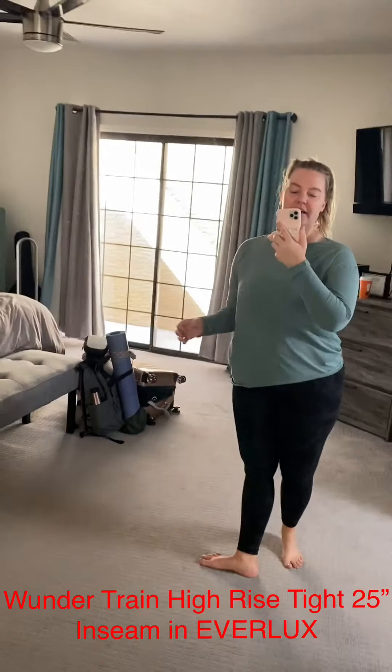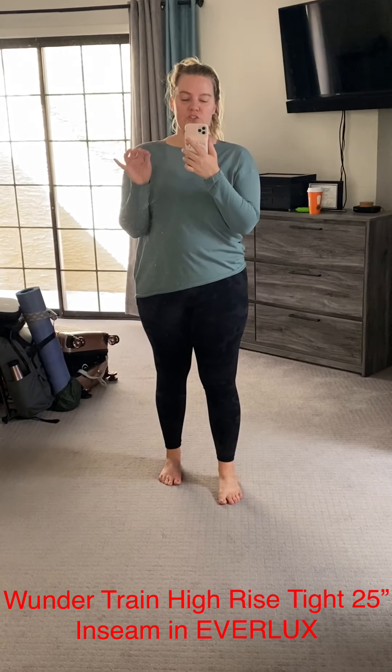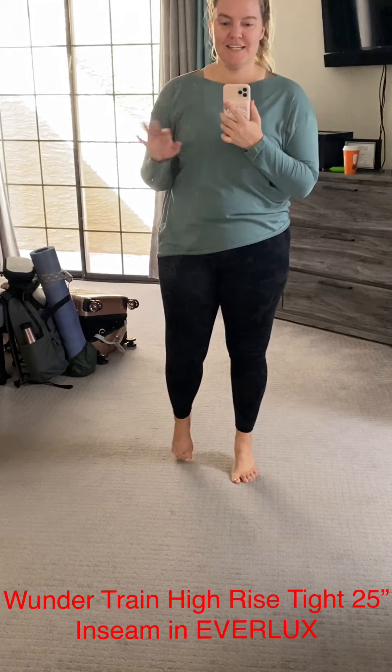I feel like I could really do anything in these tights. What Everlux is really well known for is that it dries so quickly. Being in Arizona, I'm going to have to buy these in every single color — don't tell Brian.